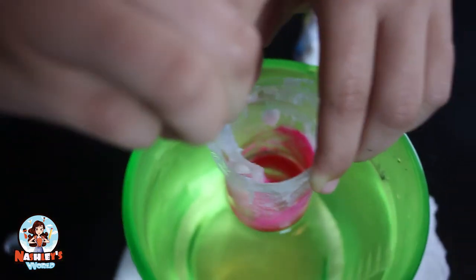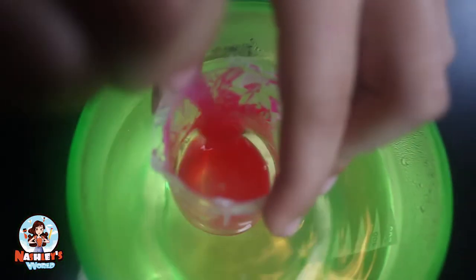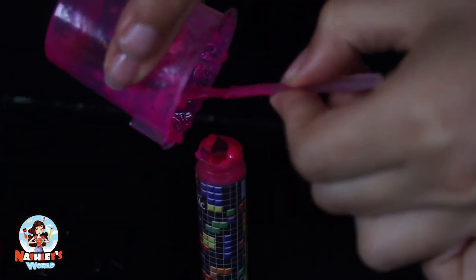Wow, it looks so pink! It looks all liquid now, so let's keep mixing. This is so hot — this is why you need adult supervision. If you're super young you're gonna need adult help. Now it's time to put it in the container. This is boiling hot — come on, get down in there.